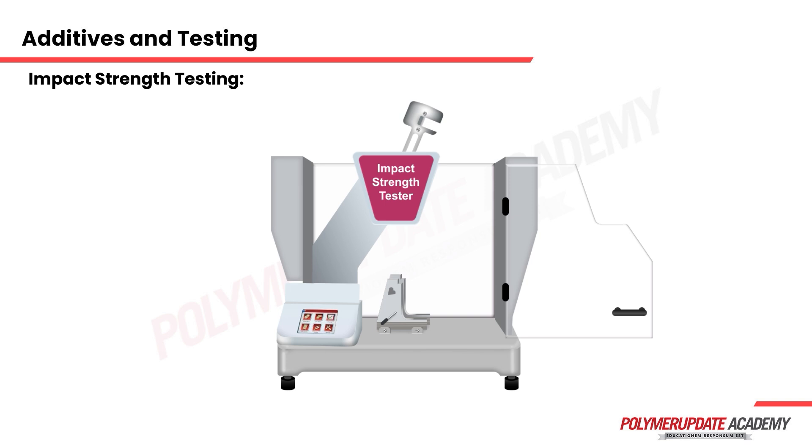A blank test is conducted to calibrate the instrument by releasing the pendulum or the hammer without mounting any sample in the sample vise. Such a test is carried out to ascertain any frictional losses the instrument may have, which will be additional to the actual energy absorbed by the sample.